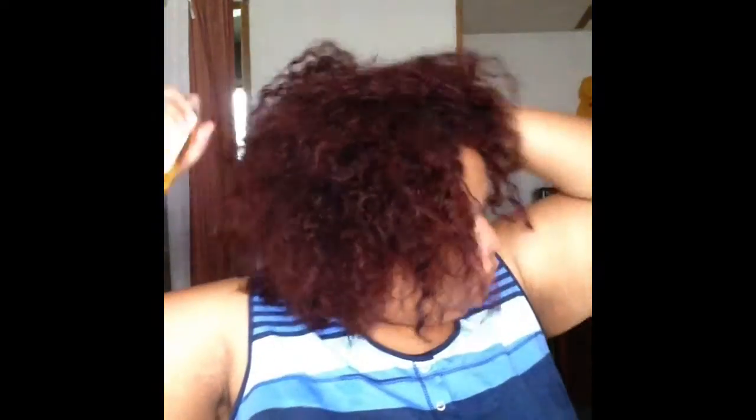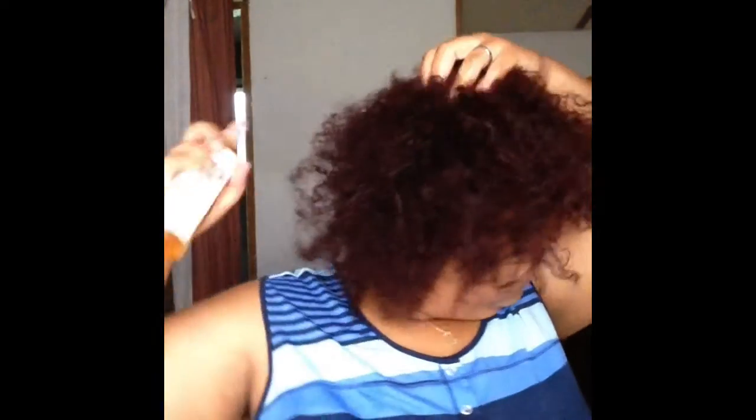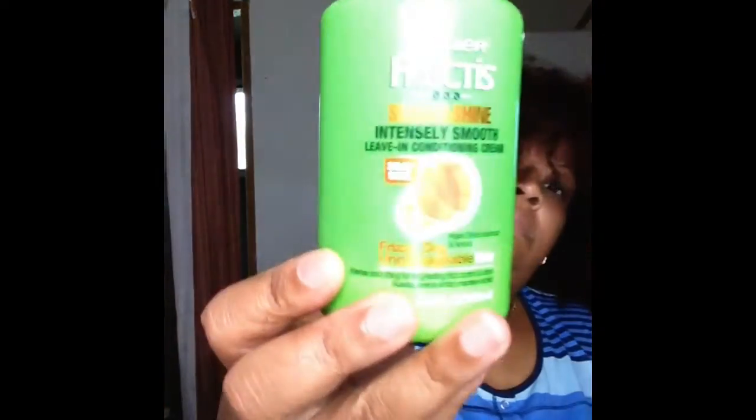I'm going to make sure I get quite a bit on there, rub it in and massage it into my scalp and my hair. Because my hair is colored, I do take extra measures to make sure my hair stays moisturized. Next I'm going to be adding in the Sleek and Shine leave-in conditioner by Garnier Fructis.